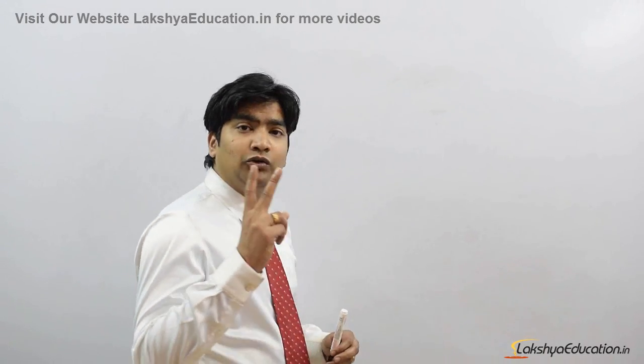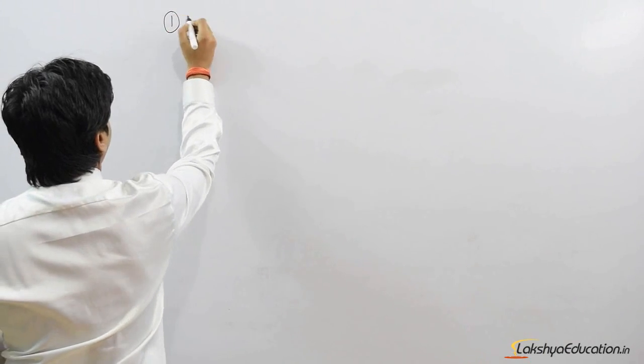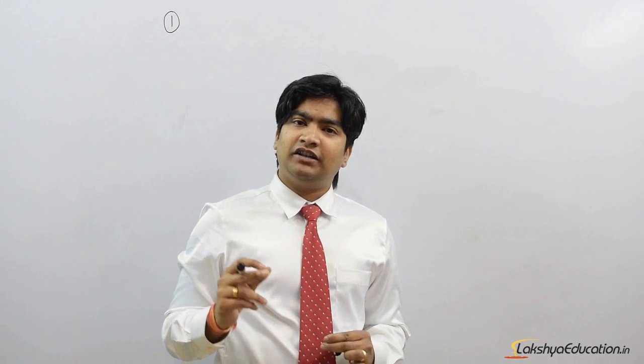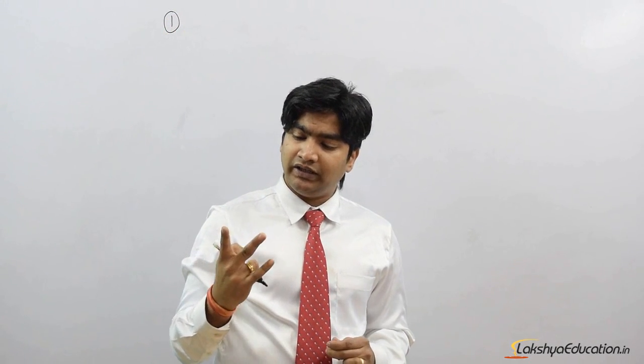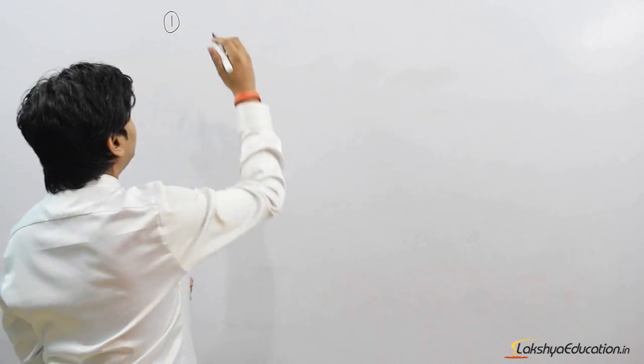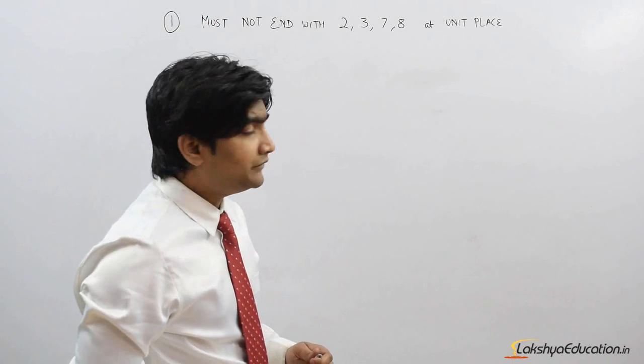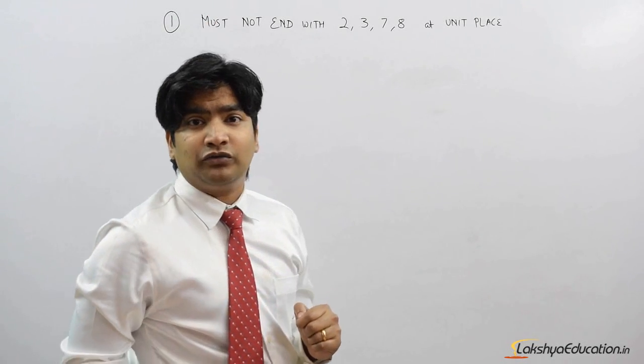To check if a number is a perfect square number or not, we have two statements. If both of those statements come true, that means the number is a perfect square number. Statement 1: a perfect square number must never end with 2, 3, 7, or 8 at its unit place.